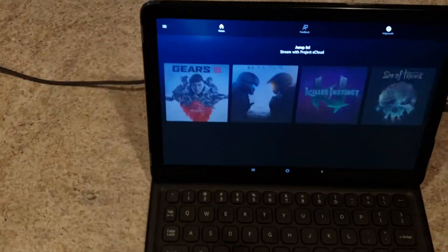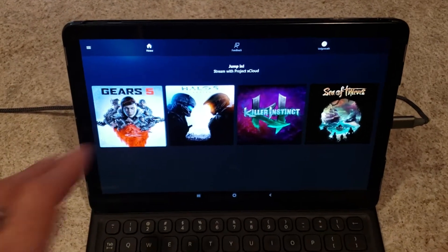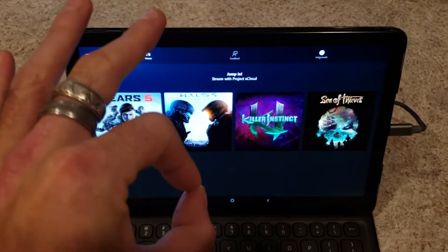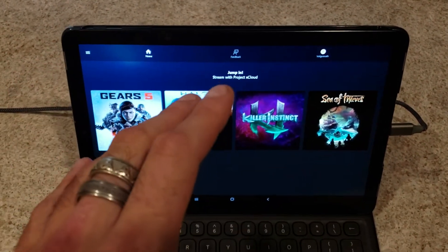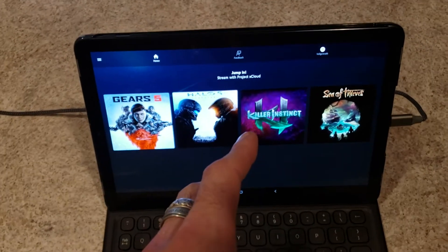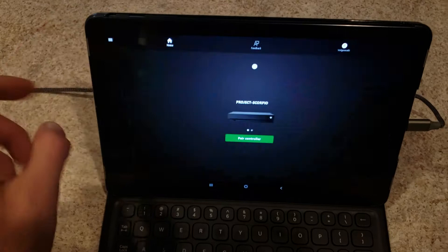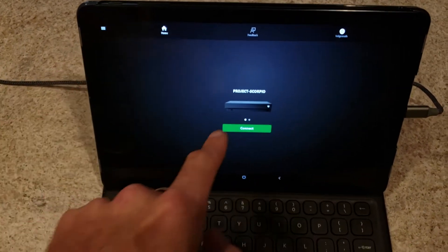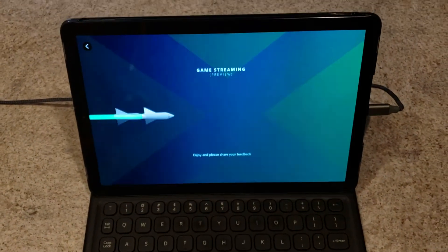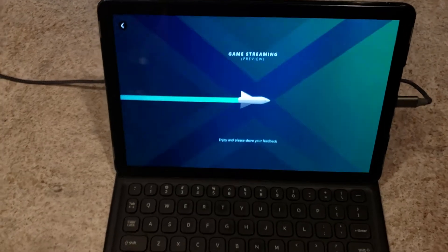When you get to the app, you'll be at Project xCloud — this is the first page after you complete all your signups. These four games you can play right off the xCloud server; they play really well. On mobile data, Killer Instinct is a little bit of a pain right now — they're still ironing things out, and it also depends on your signal strength. We're going to switch to console streaming and connect to our Scorpio upstairs, which is an Xbox One X.